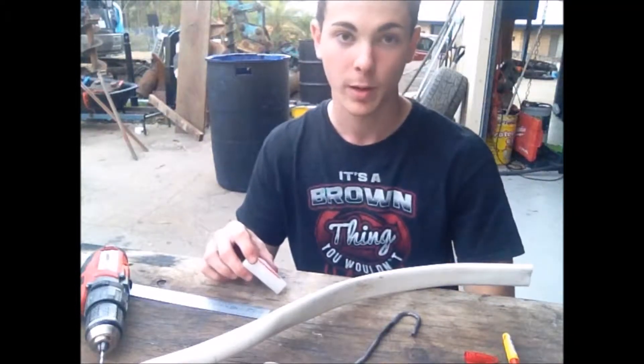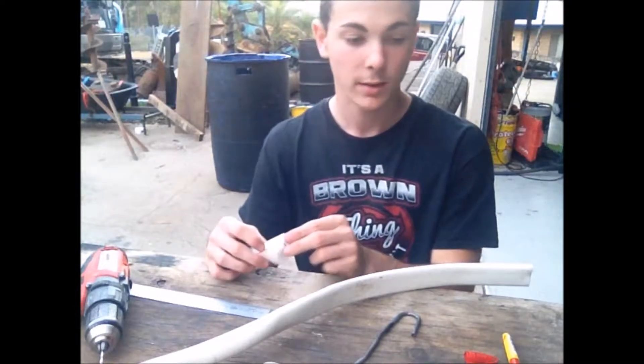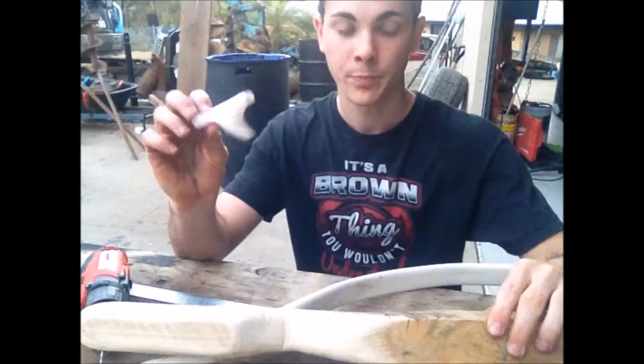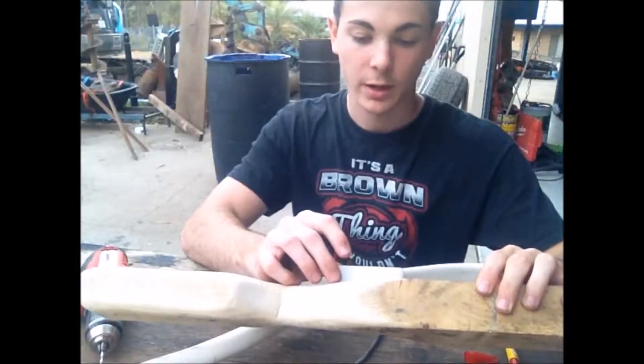Hey guys, it's Brownie, back again for part 6 of the Crossbow build. In this episode, I will be installing the trigger mechanism and just getting it all to run smoothly.